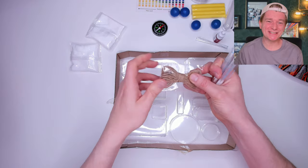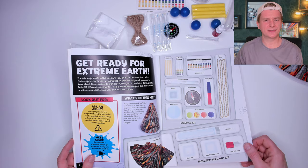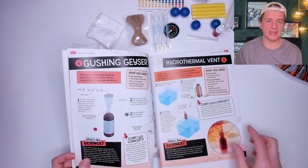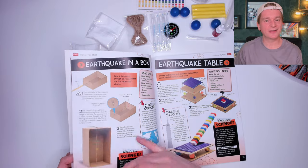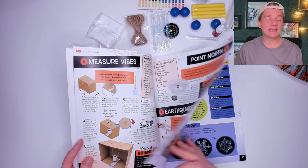We also have some string and some cotton buds. Let's check the book out and find the volcano instructions. This book looks pretty good — lots of experiments for different kinds of earth type things: weather, bacteria, rainbows, tornadoes, static electricity. It's got it all in here.